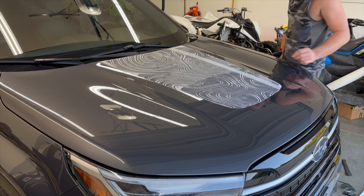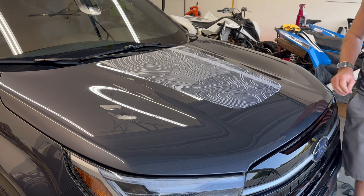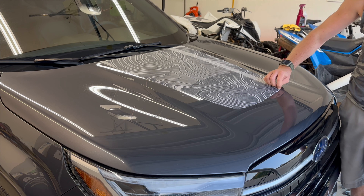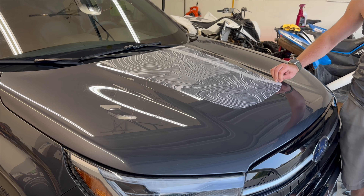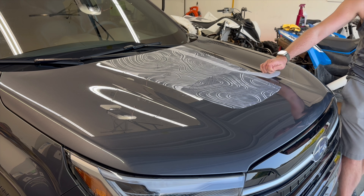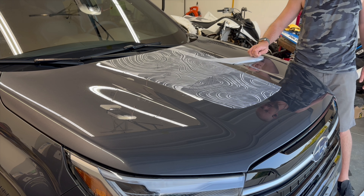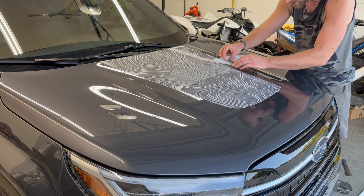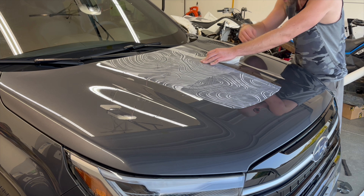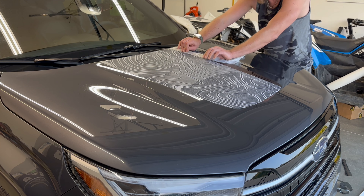Now you can pull the transfer material off on this one. We're going to start with this smaller piece. What you do have to watch — and I forgot to tell you — make sure you're not pulling the stripes up with it. It helps if you go in the direction of the stripes.